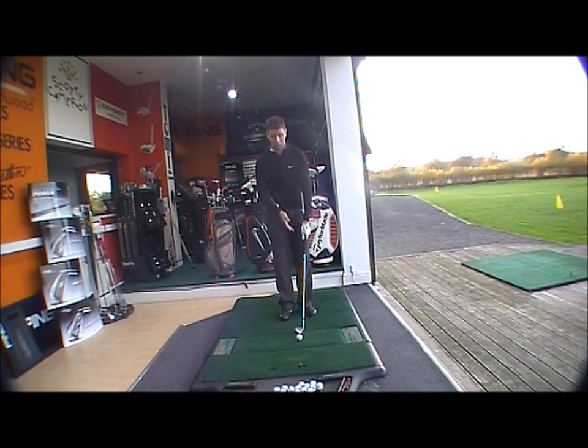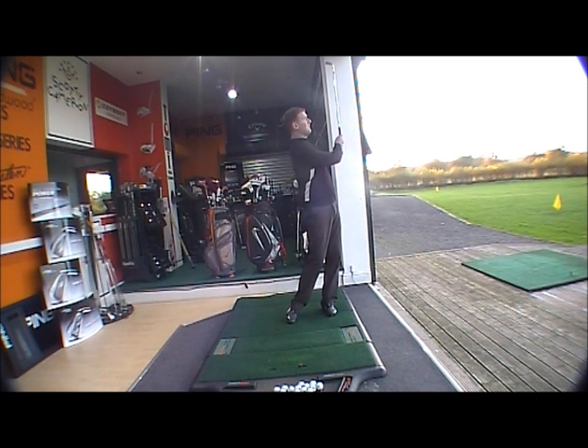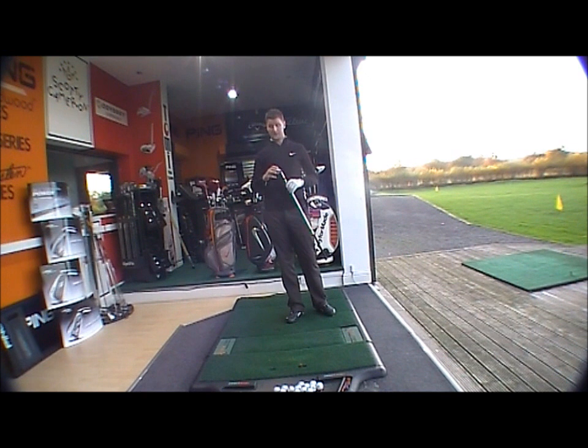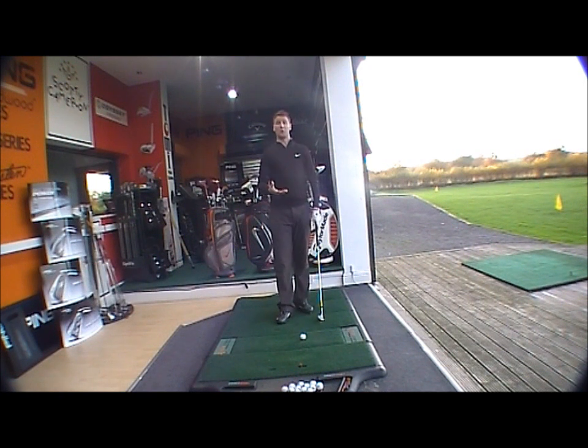It allows the leading edge of the club to sit lower on the ball. On normal shots, it's a very nice looking club with a very nice feel — even with the harder range ball you can still get a nice soft feel off it in this new platinum finish. But what you're mainly going to benefit from with this new design is on bunker shots where you're going to be opening the club face.